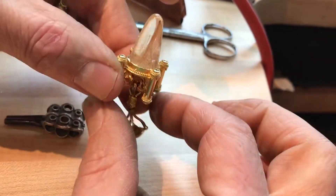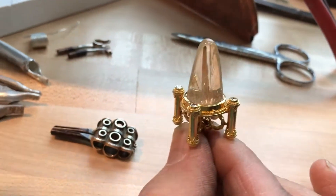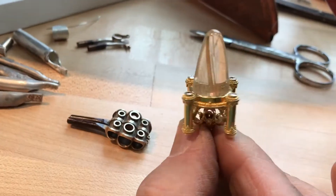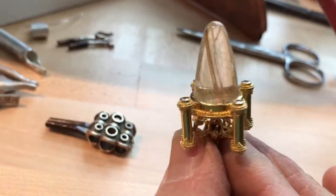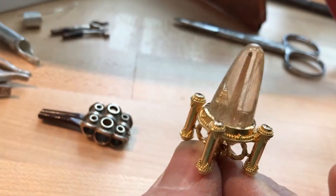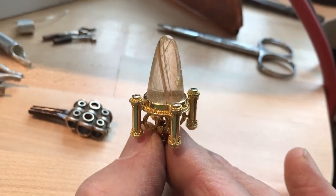Another thing we're covering in the class is how to set a high dome cab. This is a bullet cabochon rutilated quartz set with a very pretty short bezel. We cover how to do vertical compacting of bezels to lock in really steep-sided stones.